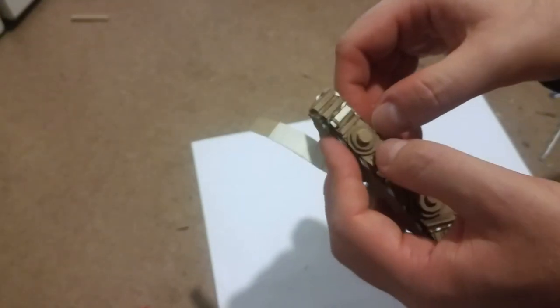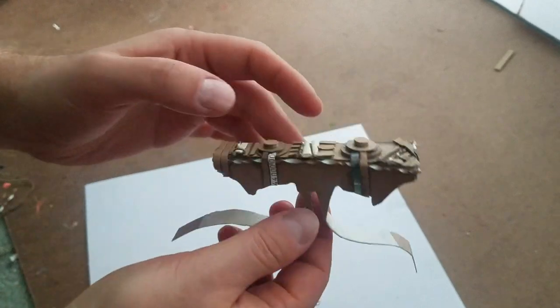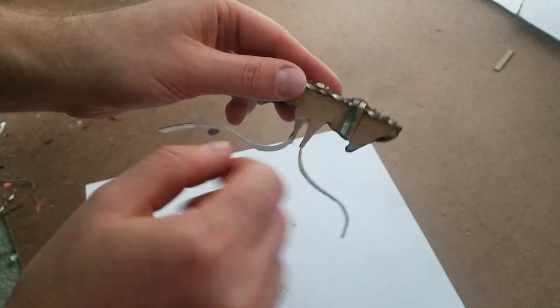To wrap up the decorations, I glued on strips of cardboard that run from the bottom of each of the little circular gears to the bottom of the ring as well as the two end wraps. It looks pretty good so far, but I'm going to need to finish off the base and give the bottom its curve back.